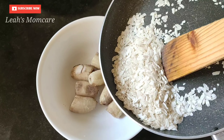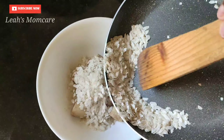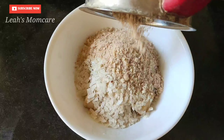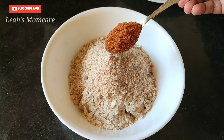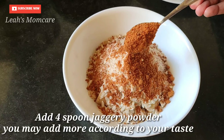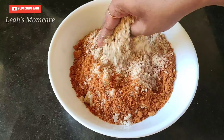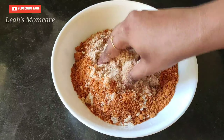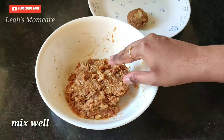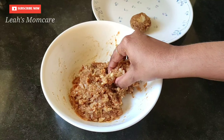Now we will add 4-5 cups of water. We will add 4 spoons of water. Now we will mix it well. We will add 1 cup of water.